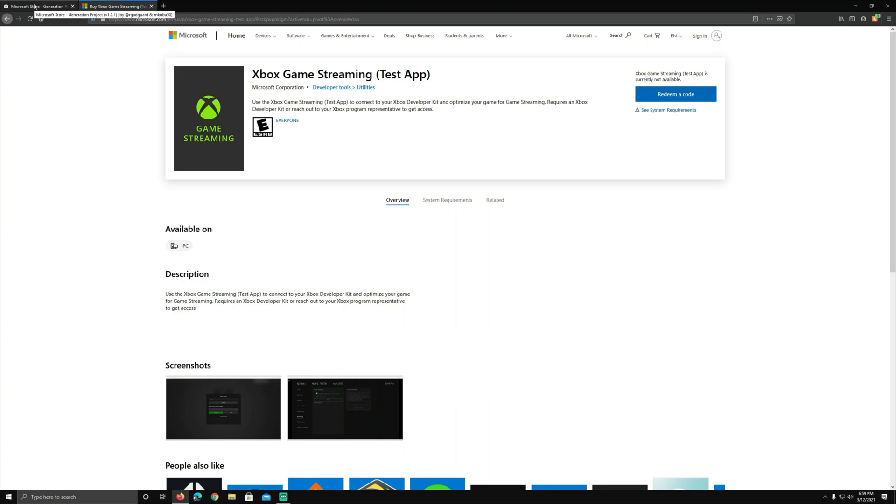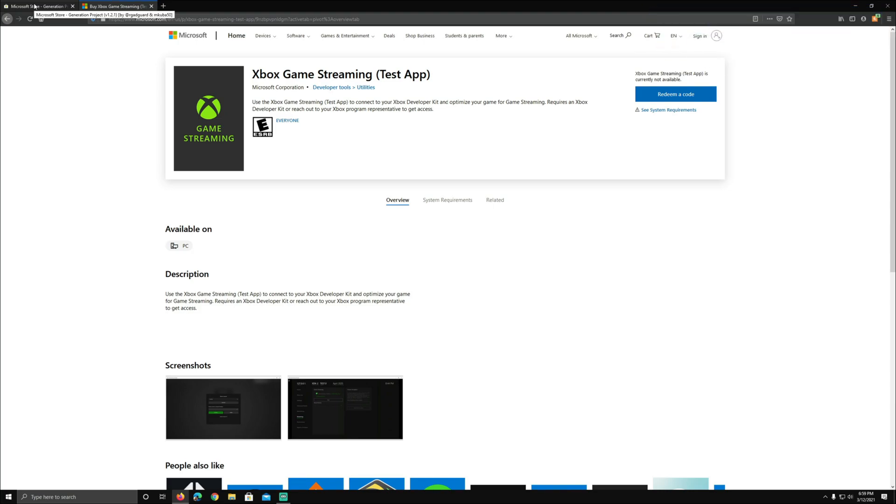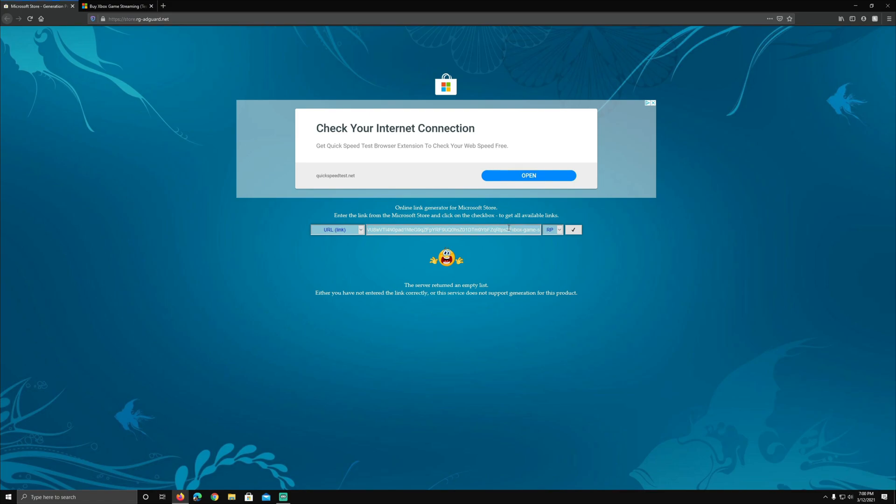What's going on guys, welcome back to the channel. We're taking a look at the Xbox Game Streaming test app. I jumped in, tried this out, it's been working really well. I want to make a video on how you can get this working and try xCloud. Also, at the end of this video there's eight minutes of Doom Eternal gameplay playing on xCloud on the PC test app, and it's absolutely fantastic.